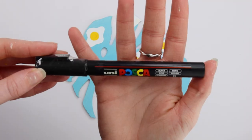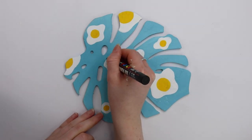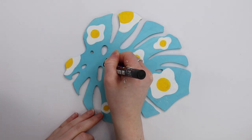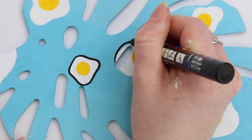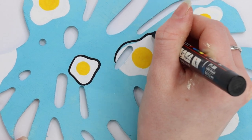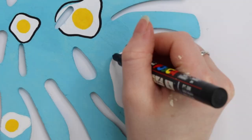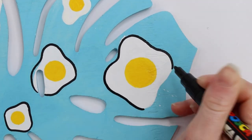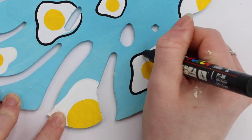The final step was to clean up the design, so I decided to use a black Posca pen to outline all of the eggs. I almost always outline my designs, but for some reason when I started this I kind of wished I hadn't. I ended up going with it and liked it in the end. I outlined all of the egg whites but decided not to outline the egg yolks on the inside because I thought it would look a little thick and clumsy — but I'm really happy with how it turned out.